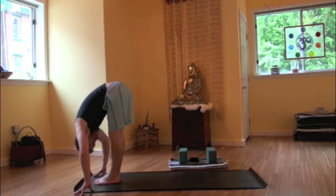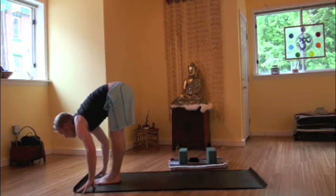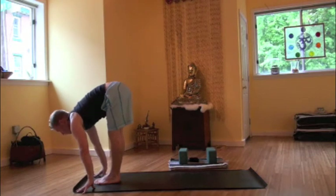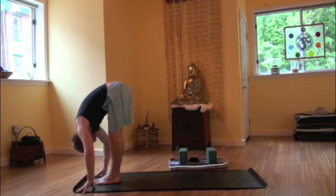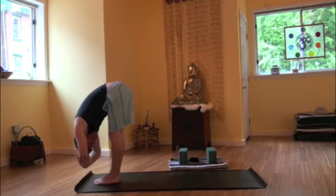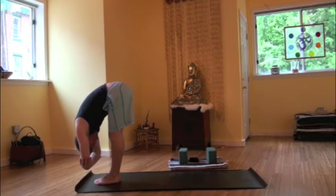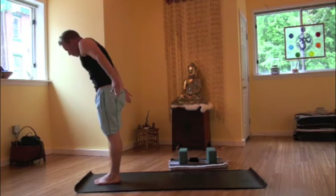Taking an inhale, halfway up. Exhale, folding forward. Inhale, halfway up. Exhale, folding forward. Inhaling, halfway up. Exhale, folding forward. Finding your uttanasana. Shaking the head yes and no. Rocking side to side. Maybe opposite elbows for a little added weight into the posture. Just relaxing, releasing, and then letting those arms hang.